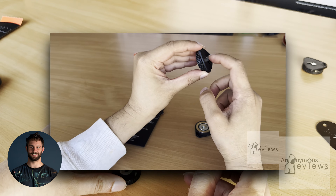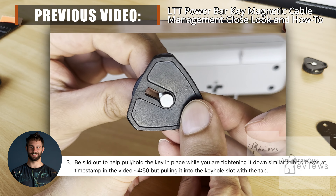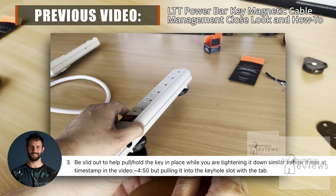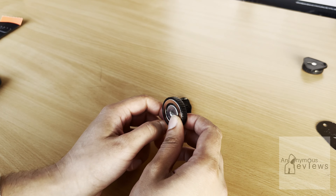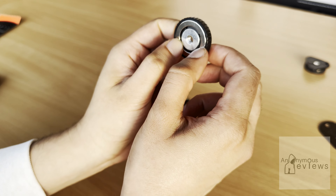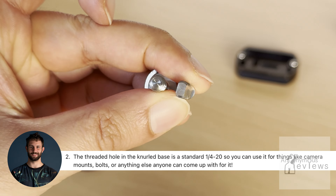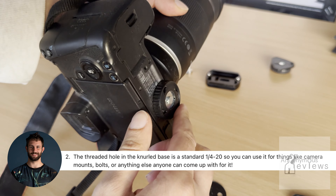The thumb tab is also designed to be slid out to help pull or hold the key in place while you're tightening it down, similar to how it was in my previous video when I was installing it a couple of times. The threaded hole in the magnet — also known as the knurled base — is a standard quarter-20 type screw, so you can use it for things like camera mounts, bolts, or anything else you can really fit into it.